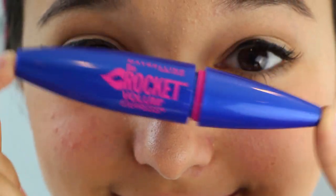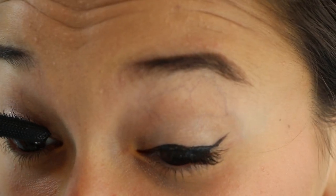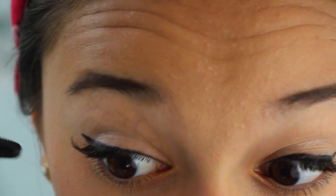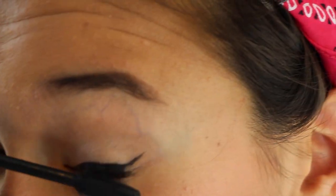I'm going to take the eyeliner and put it over any spots where the glue is visible. Now I'm going to be using my favorite mascara at the moment — this is Maybelline's The Rocket Mascara, but any mascara will do. I'm pressing down the eyelashes because they didn't stick on that well, but then I got it to work, so all good.